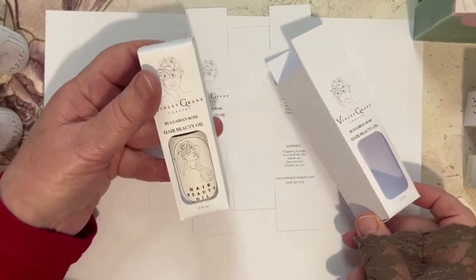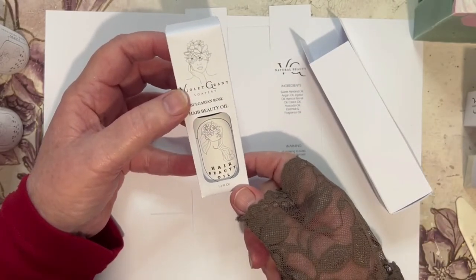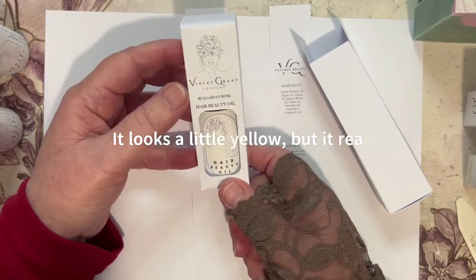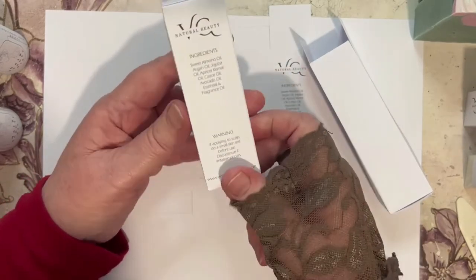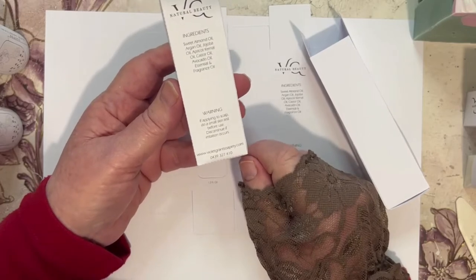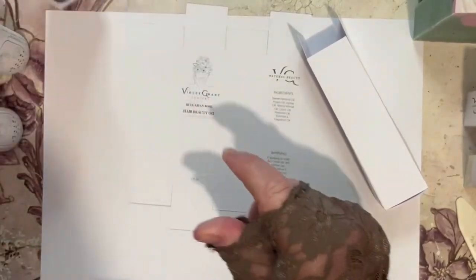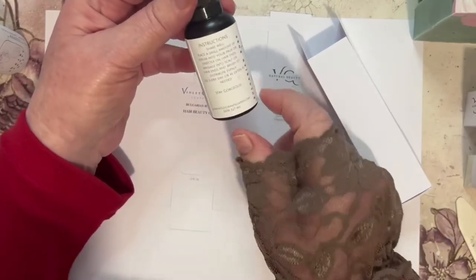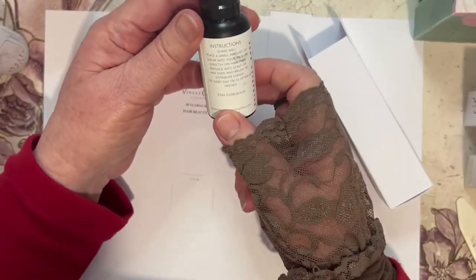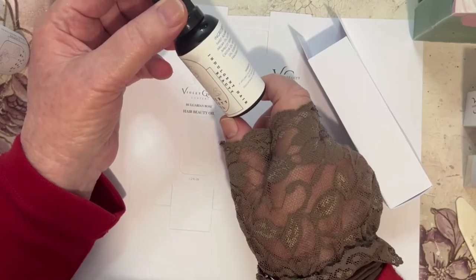This is what it looks like ultimately once it's boxed up. You can see I've left the front open so that I can show you a picture of the gorgeous beauty oil. It's a lovely pale pink, very pale pink label. Clean on both sides, but on the back I've put the information — ingredients, a warning, my address, website and phone number. On the inside of the box on the actual label, I've put instructions as well as the amount, and I've put the ingredients on the back too.